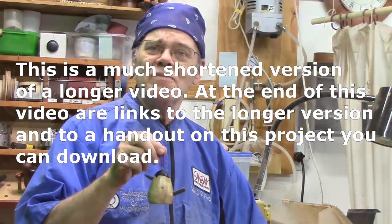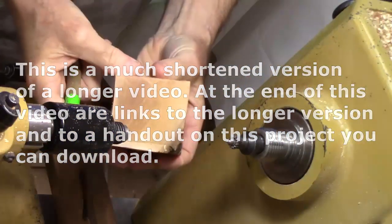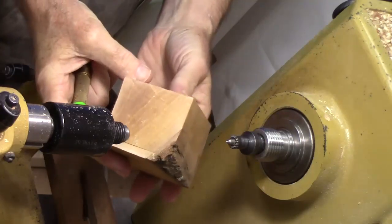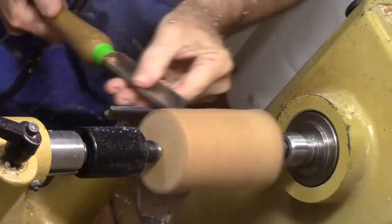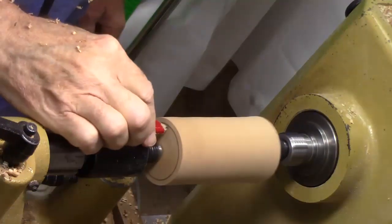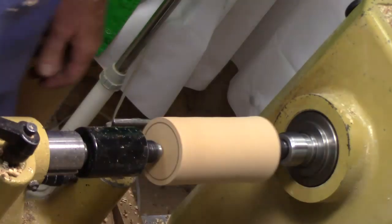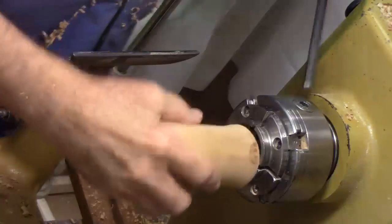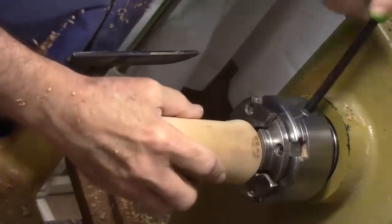Let's get started. I'm using a piece of Bradford pear, two and a half inch square, four and a half inches long. I'm going to go ahead and mark centers. I've made a parallel tenon because that's what my chuck desires. Taking the tenon we just made, we're going to mount this in our chuck.